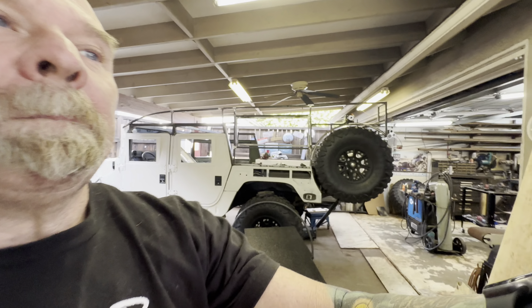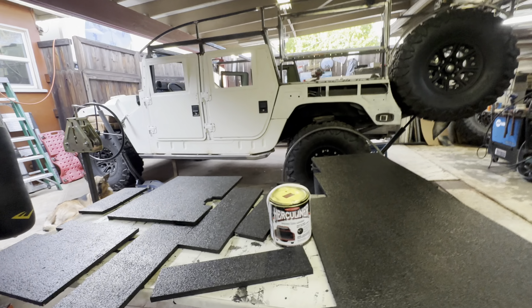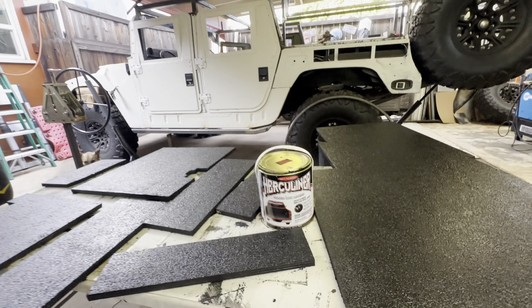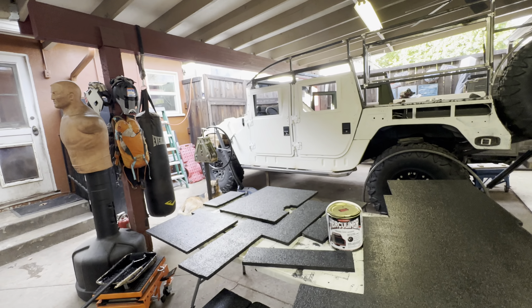Hi, I'm Tim Roble and welcome to another episode of Adventure Athlete. Back on the Humvee Overland project and I'm using this Herculiner truck bed liner — not sponsored by them. Got this off Amazon, it was about $92, and I think now it's up to $98. Usually comes in about a day.